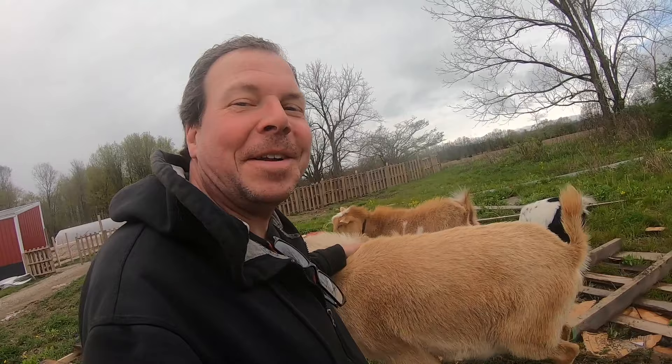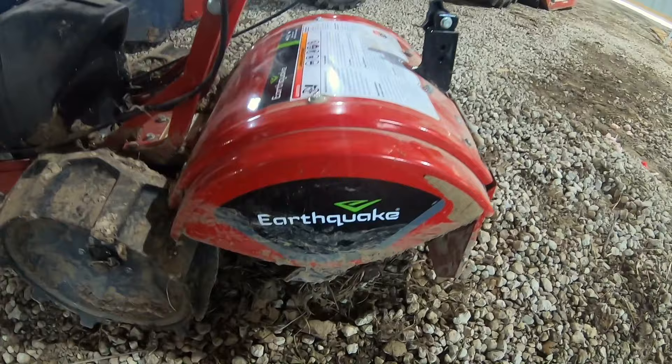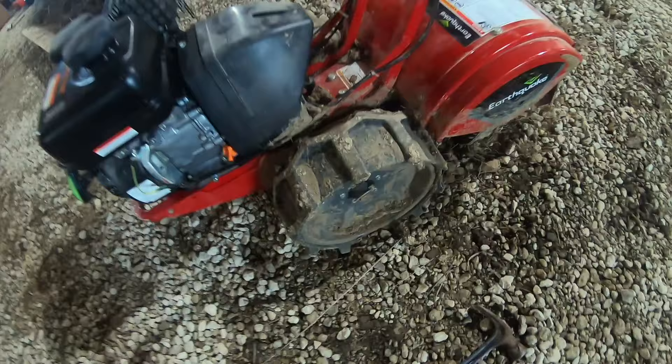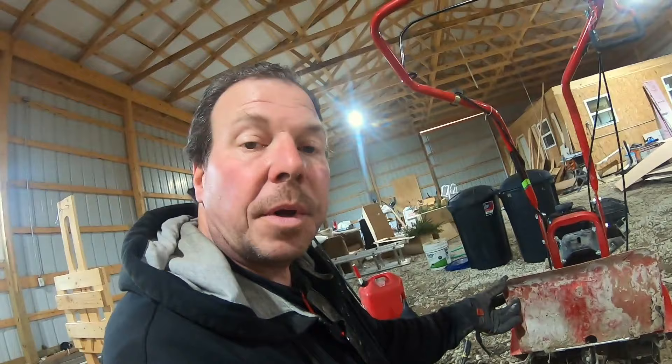The rototiller we have here is the Earthquake Victory, and I must say this rototiller is absolutely awesome. What I love about it are these giant tires. Also, this rototiller is really powerful. The tines are in the back, so it's called a rear tine tiller. You can have a front tine tiller or a rear tine tiller. Front tine tillers are generally less powerful, lighter, and easier to maneuver, but if it's not really doing the job, you might have to go over the same area multiple times to get the depth you want.